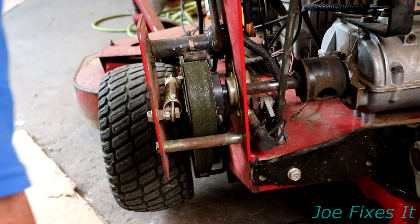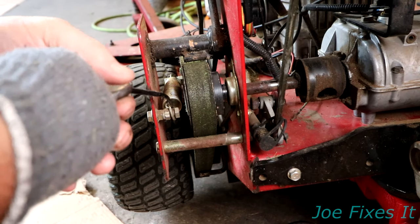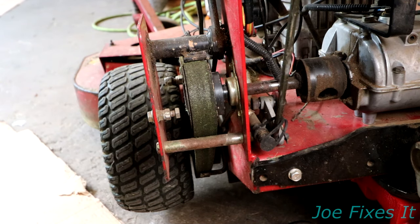The next thing we need to do is remove the spring tension. We do this by putting our little fancy hook in there, pulling the spring loose, and then setting it to the side.